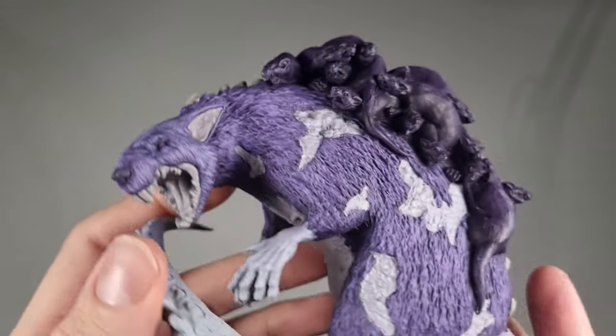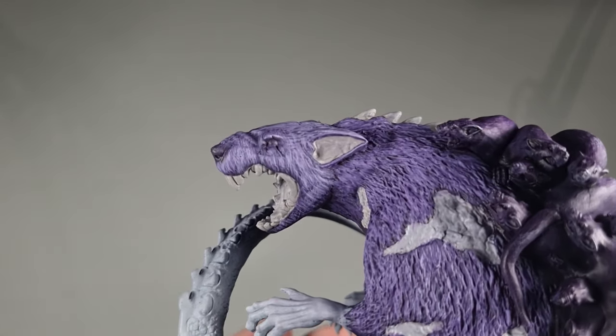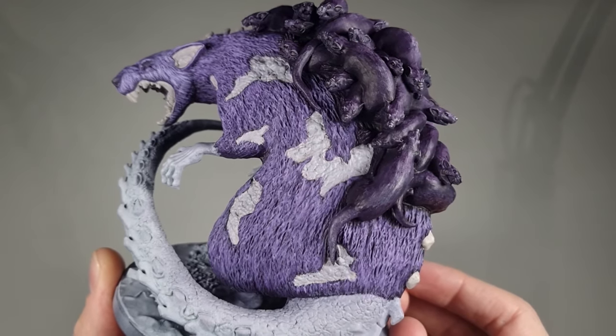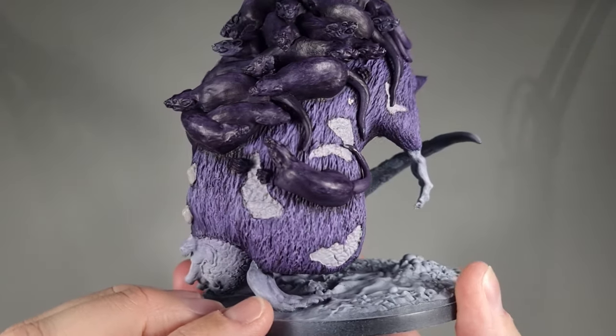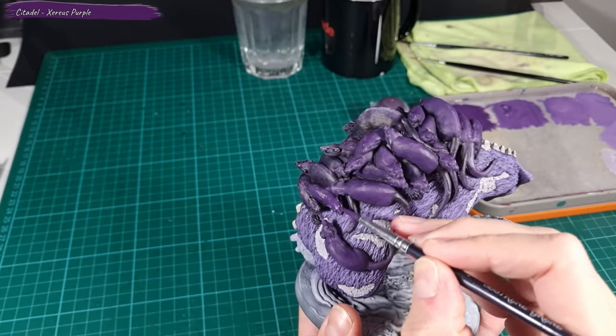After all the layers, the Broodmother should look something like this. The fur effect looks great on the head; the body has a rougher texture so it doesn't have quite the same effect. I will apply a bit of highlights to the fur on the Broodmother's body later on.